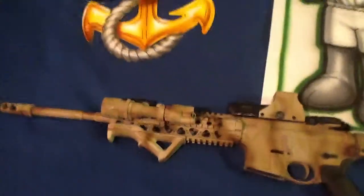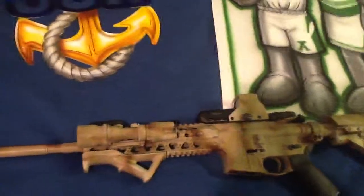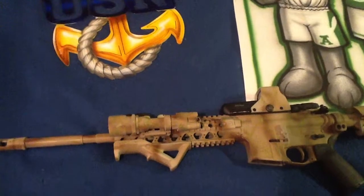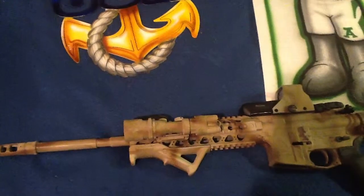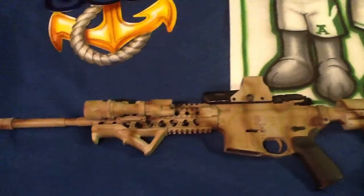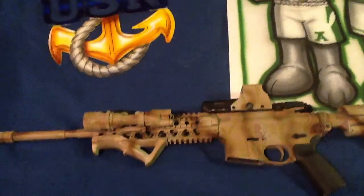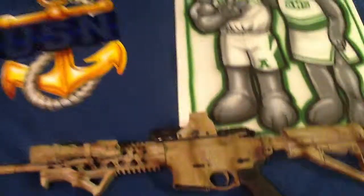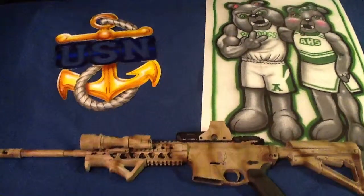I had another weapon as well. It was a machine gun — I didn't get any pictures of that one — but it was an old Israeli demilled machine gun. Real heavy beast. Big barrel shroud on it, just a monster of a gun. So I had to paint that almost a really, really dark gray, really, really close to black. But I got that done.